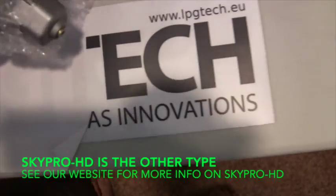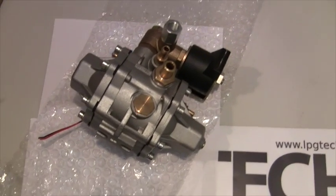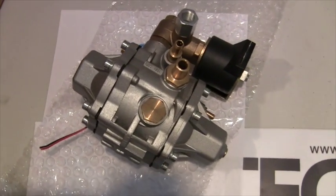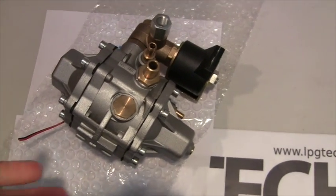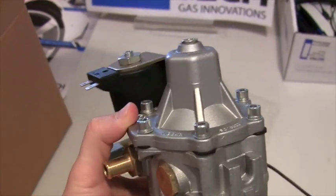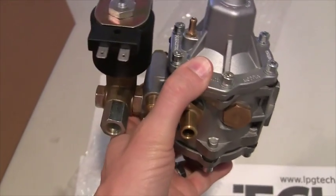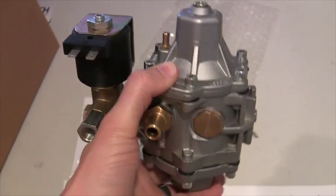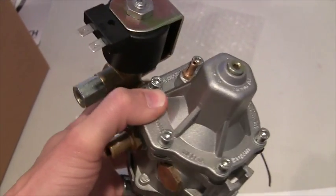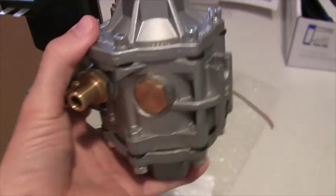Let's jump right into the reducer for the SkyPro kit. This is the Tomasetto style reducer, as a lot of people refer to it. The SkyPro reducer has got the integrated high pressure solenoid. It can perform — people say up to 400 horsepower — but we strongly suggest that any five liter engine over 300 to 325 horsepower should probably consider the HD kit with that heavy duty reducer. But this is a very good reducer, very reliable, very durable.